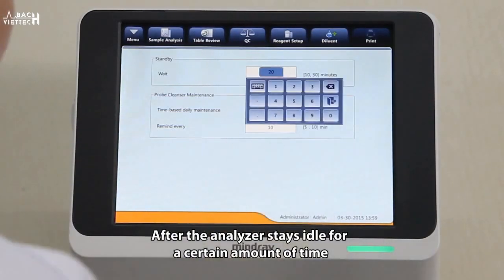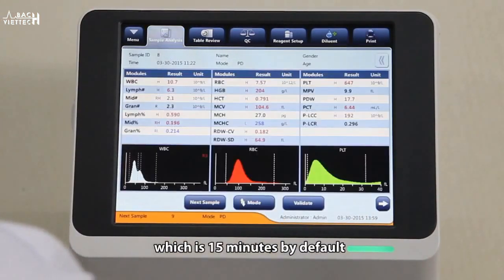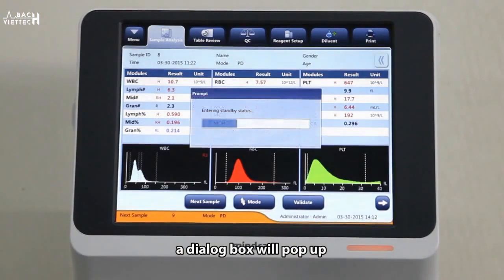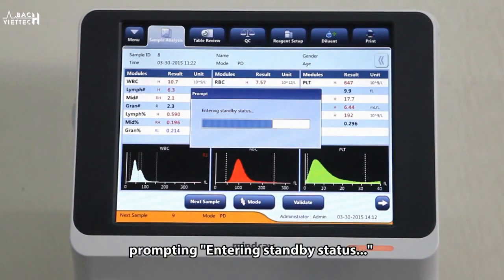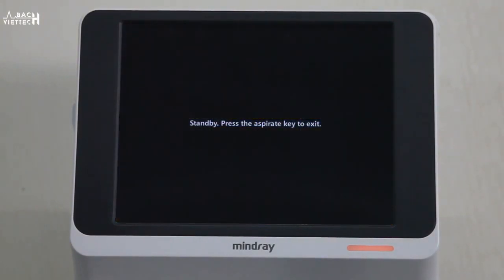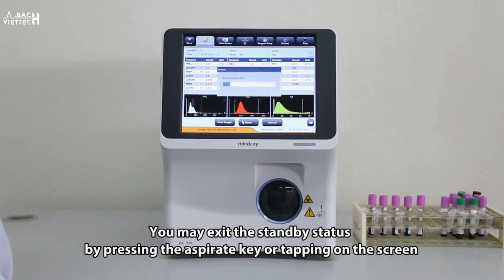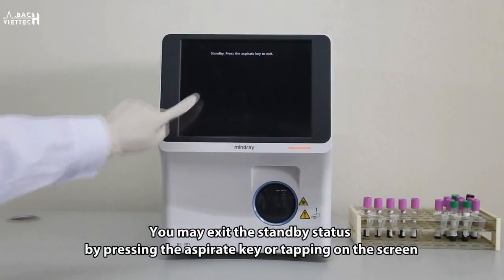After the analyzer stays idle for a certain amount of time, which is 15 minutes by default, a dialog box will pop up prompting entry into standby status. You may exit the standby status by pressing the aspirate key or tapping on the screen.